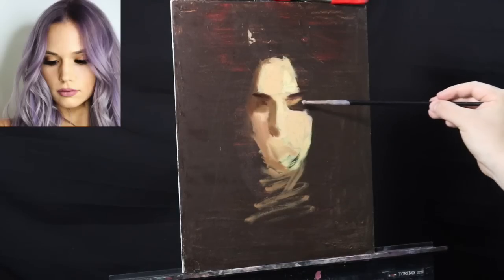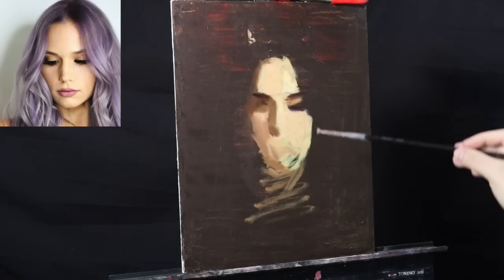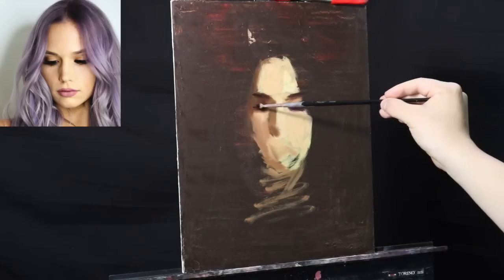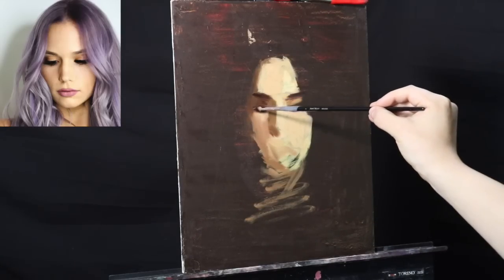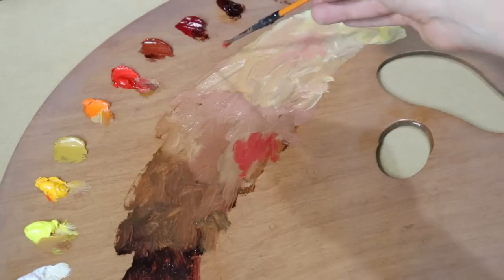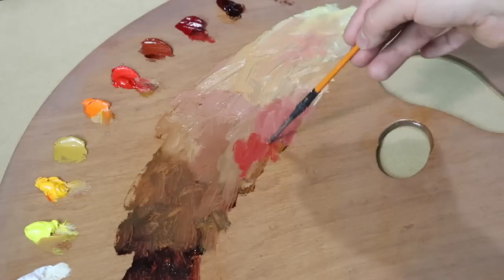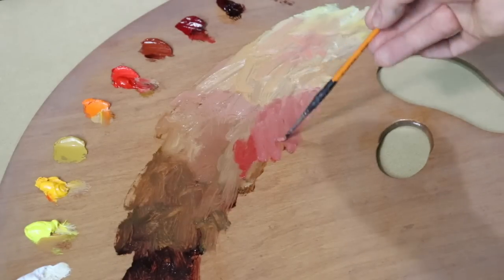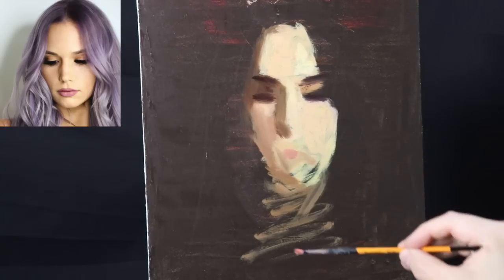You're seeing how I'm going right in with eyebrows — I usually don't do that. I usually don't go right in with dark accents. But on this day, I was reacting to the paint. And this is actually how I've been producing a lot of my more recent figure paintings that I've been posting on Instagram.